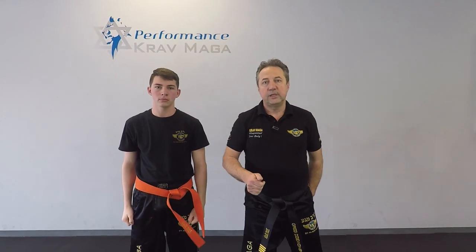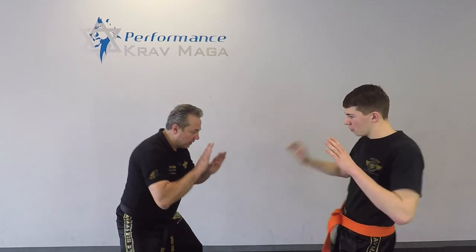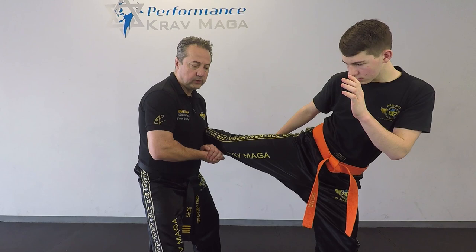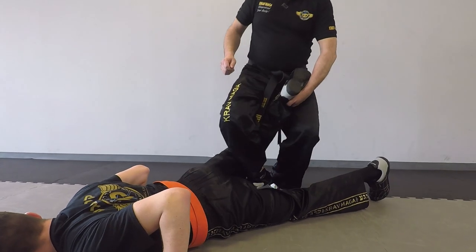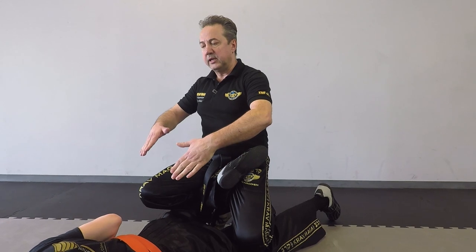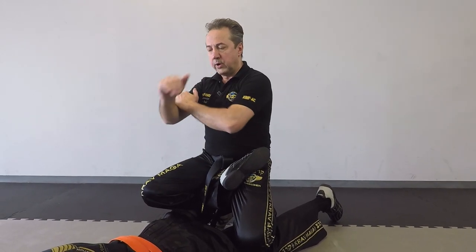Another way we can do it is instead of bringing him on his back, I can bring him on his stomach. So the kick — catch it. From here I grab my hand and I do Tai Sabaki. Now he's on the ground. Now I'm going to control his leg, step in, and get to this position. Now I'm going to try to put my chest on his back.